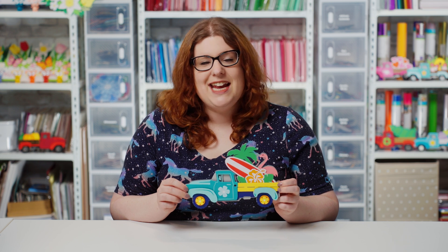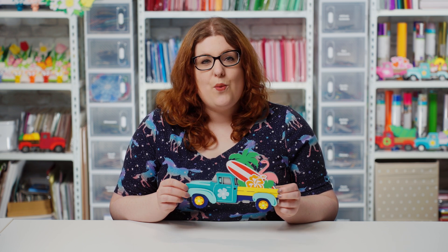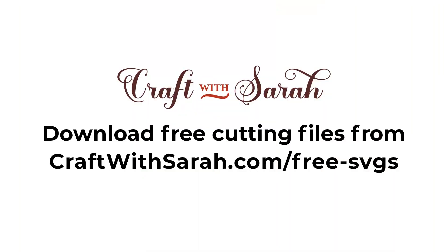As with all my layered truck SVGs, this one is completely free to download. You can download the free cutting file for this project at craftwithsarah.com/free-SVGs or follow the link in the description of this video to go straight to the download page.